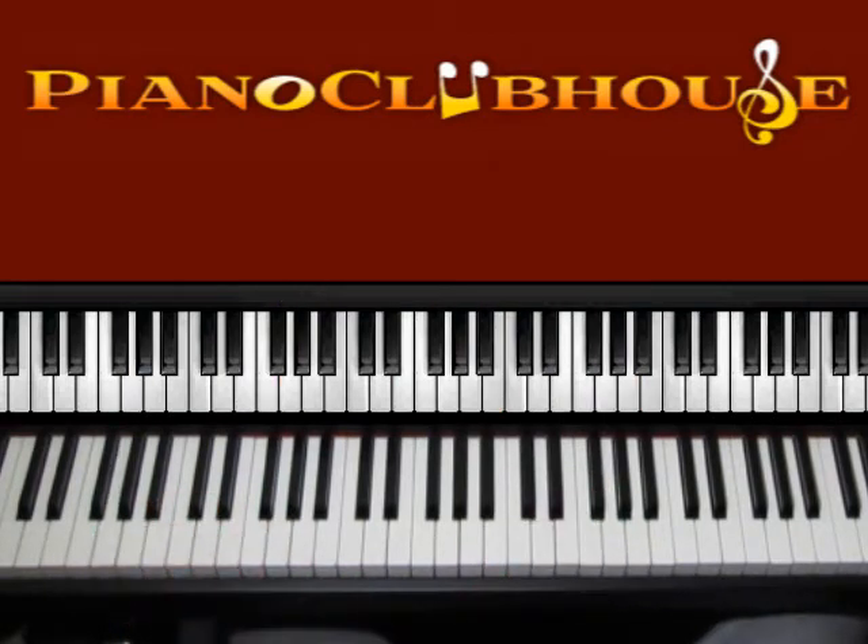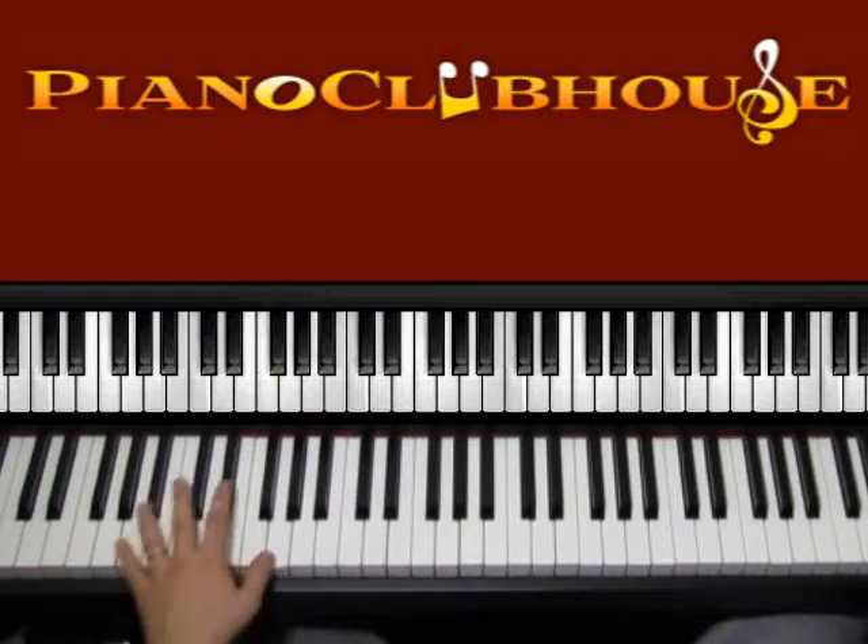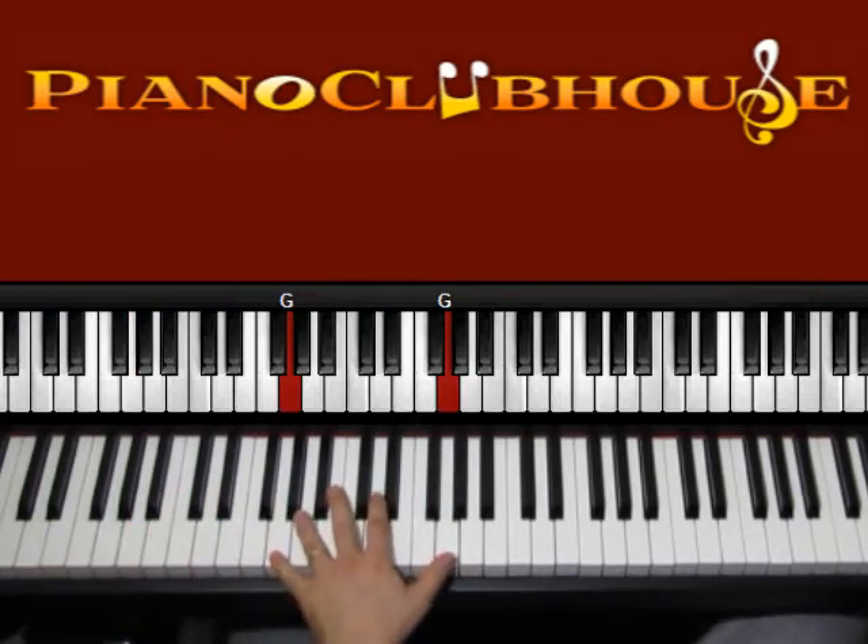So the first chord is G major. Now we can choose to use this G right here or lower on the keyboard. So we either have G, G or G, G here. So start with G, G maybe right here first.